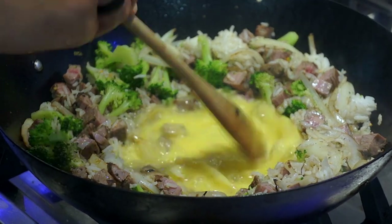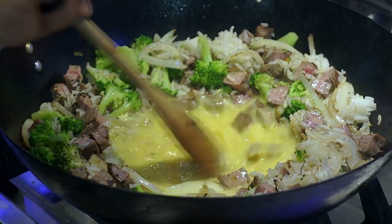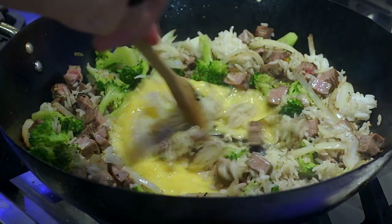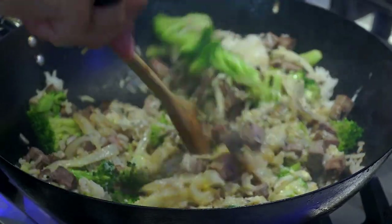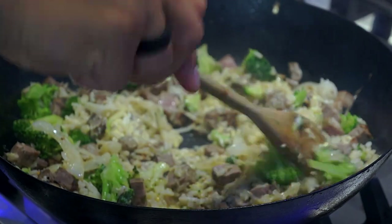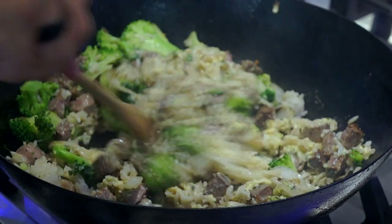So all I'm doing is just trying to make scrambled eggs right here in the middle. Now I'm going to incorporate the rice.